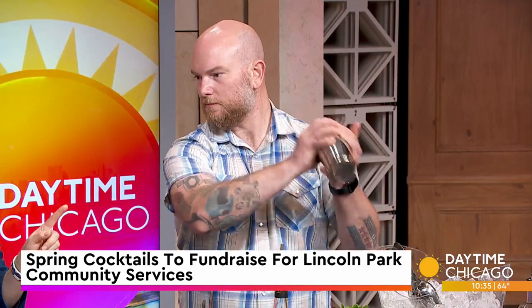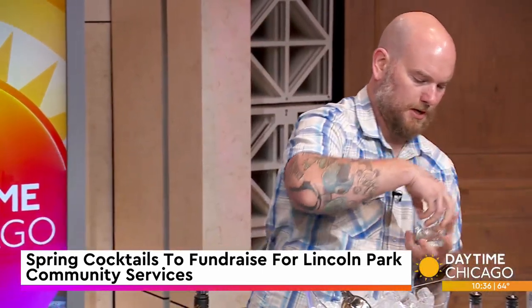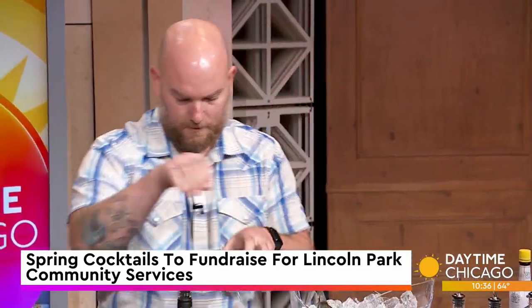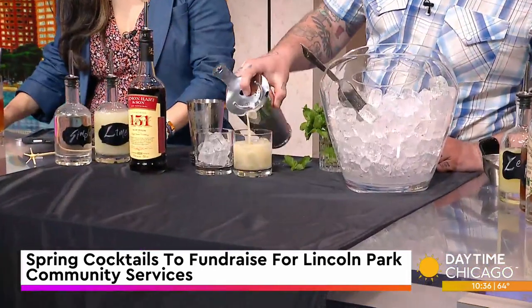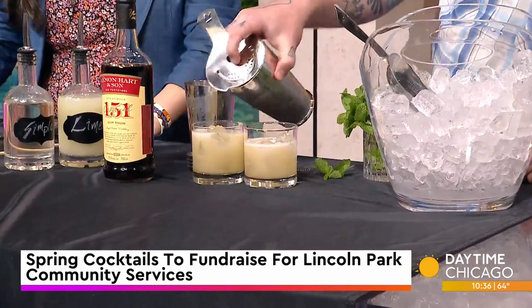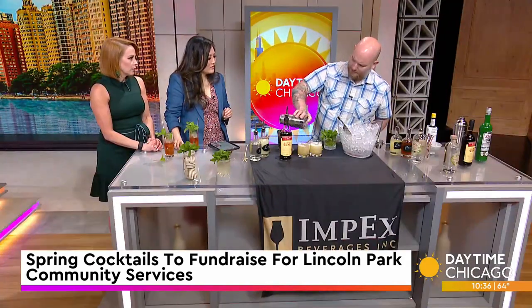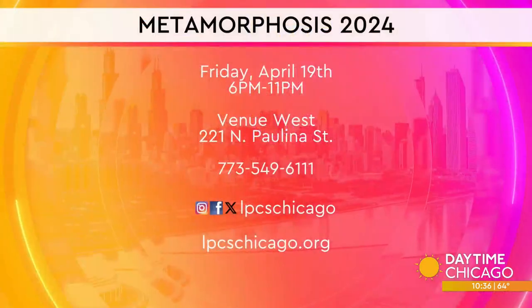We do need to mention that LPCS has two locations. The gala is actually going to be close to the lakeside location, but they have two locations to service people throughout Chicago. Tickets are still available. We'll get all the information on the screen in just a second. If you go, you get to try the cocktails. People don't always think of gin as a Scottish thing — they think of London dry gin a lot — but Edinburgh has a long history of distilling gin in Scotland. We will also be doing a world whiskey tasting at the event, if that's more your speed.